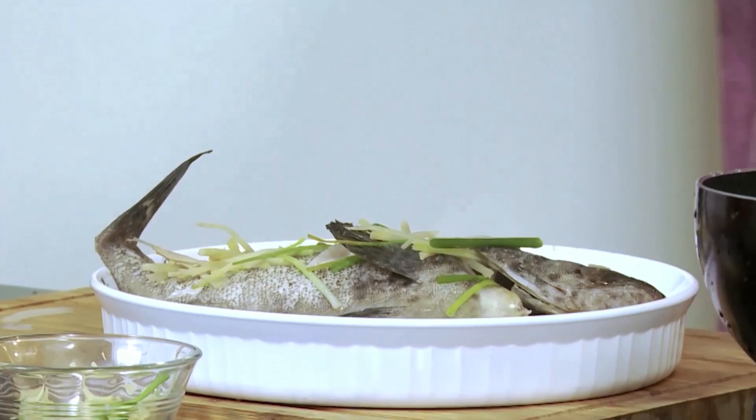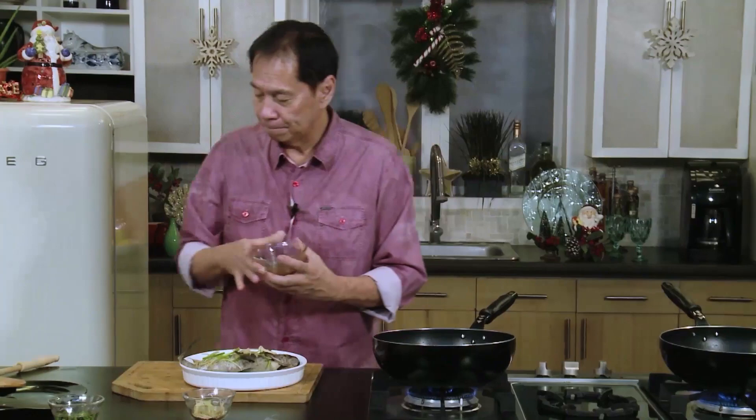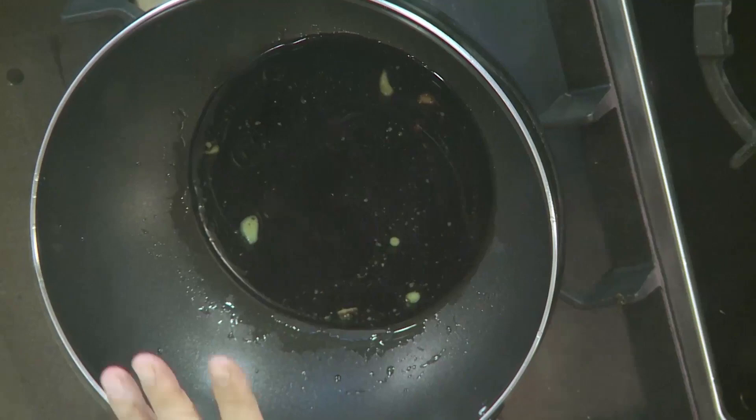I have some leftover ginger and spring onions — these are not cooked — and I'm just going to put them on top. Then I'll heat the soy sauce mixture I prepared earlier. I also have hot cooking oil ready. The sauce is going to be poured over the steamed lapu-lapu, and then I'll pour the hot oil on top, which will cook the ginger and spring onions so all those flavors blend in. It's going to be really good — it's starting to bubble.